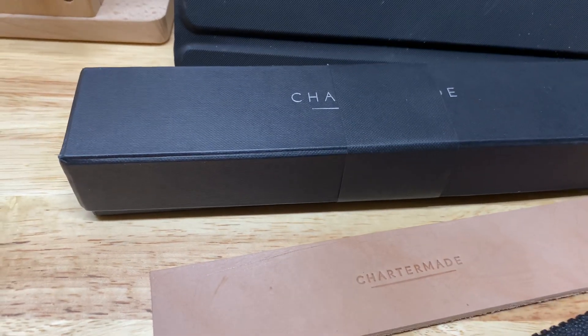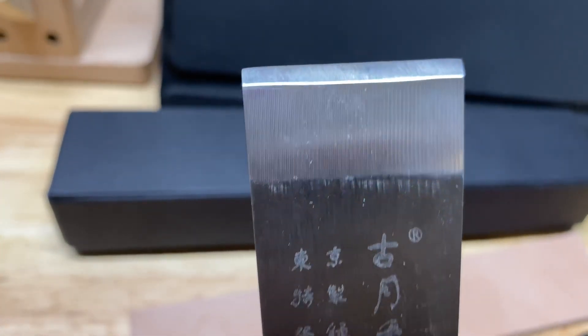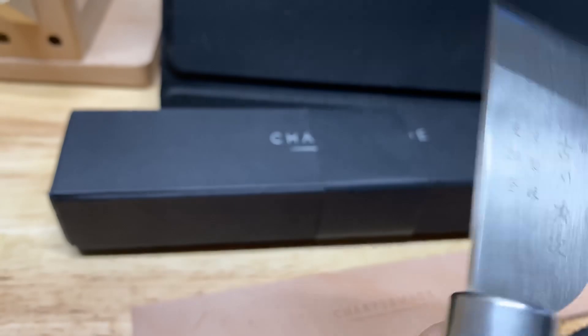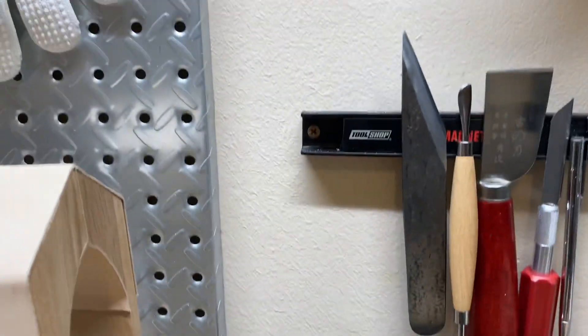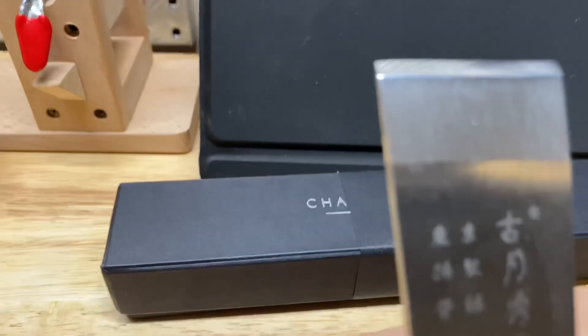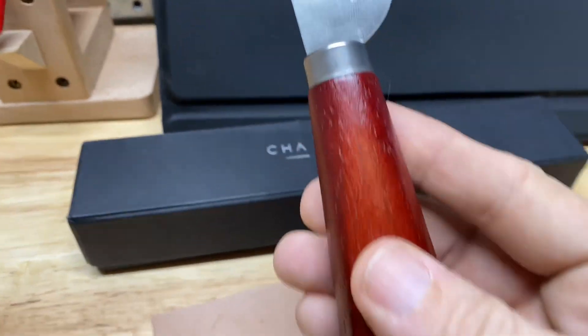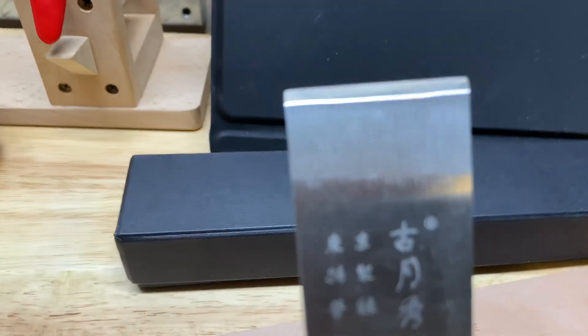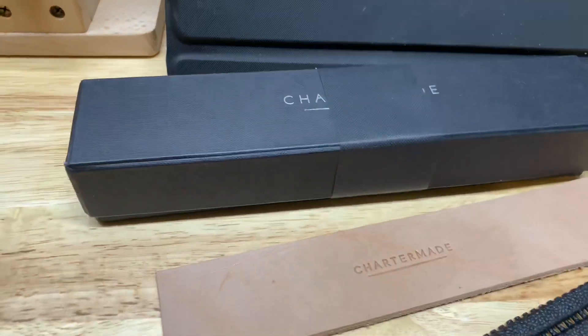This is a cheap Japanese skiving knife, but they're actually really good. These are only like $10 on Amazon — don't let the price fool you, they work really good and they're very sharp with a little bit of stropping. Some of them come sharp; I have one that came really sharp. This is what a Japanese skiving knife looks like — the handle's a little bit too big for my taste — and you can see it's completely straight at the end.